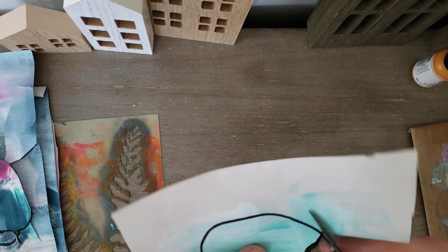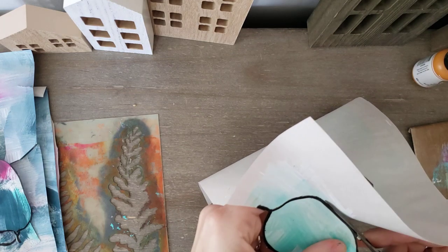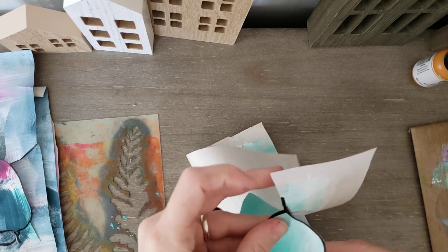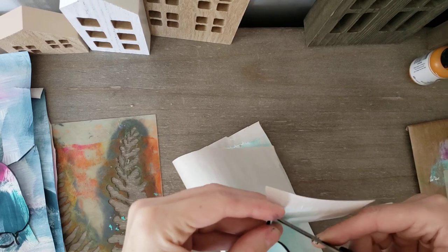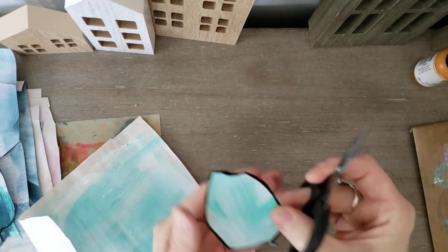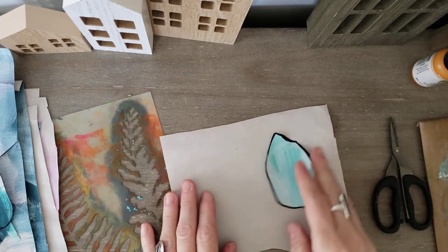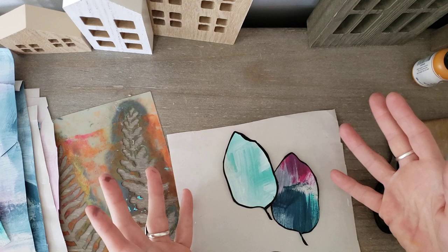It doesn't really matter though — I don't really care. By outlining this shape I have a bolder design, but I still have the painterly effects on the back. Getting this last bit is always a little tricky. Okay, so now I have this bold shape and I could just leave it like that — it looks kind of cool in a collage.